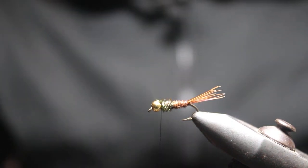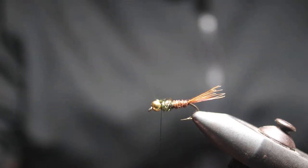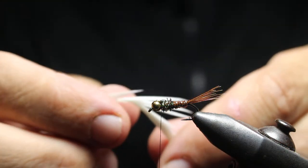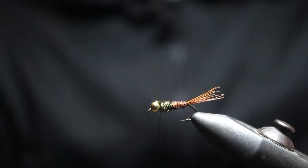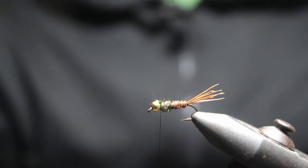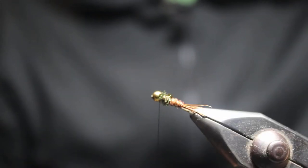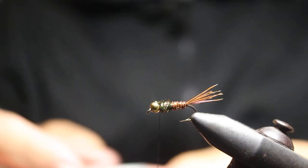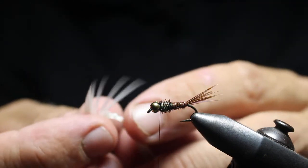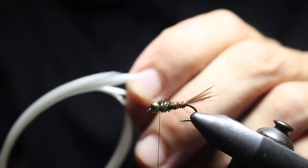Hey everyone, this is Dave from wetflyswing.com. I wanted to show you a short video looking at goose biots. This is a little hybrid fly — kind of a pheasant tail — and I'm going to throw some biots on top to show you how to do this. You can see it's got some peacock on the thorax. Basically I'm going to clip a couple of these off. They can be a little tricky to work with because they're a bit stiff.